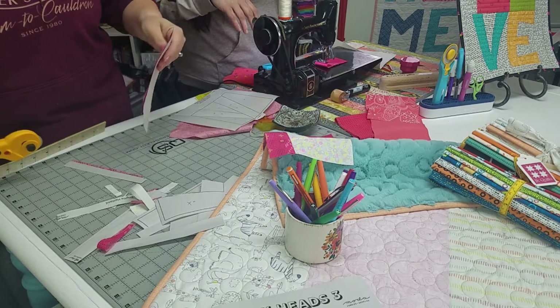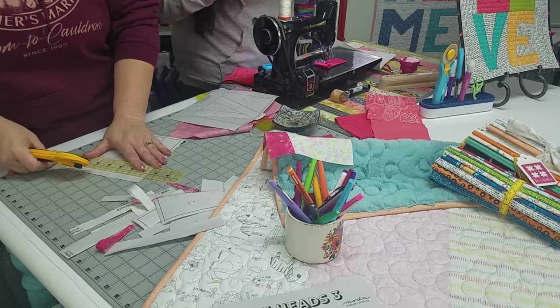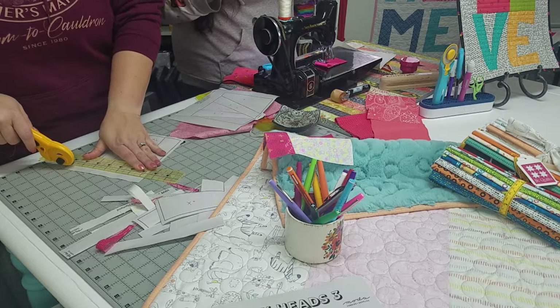This foundation paper — this is the Carol Doak Foundation Paper. It does tear away super easy. It's kind of a newspaper weight.